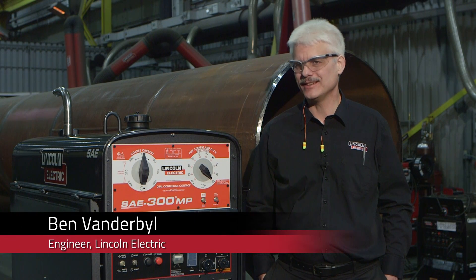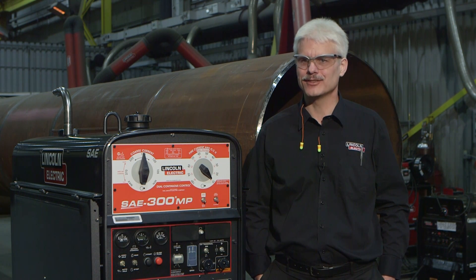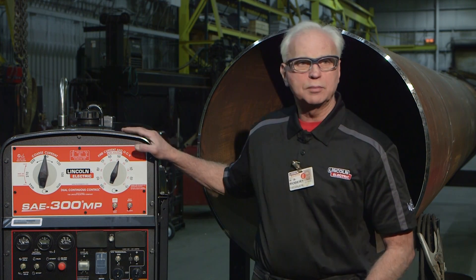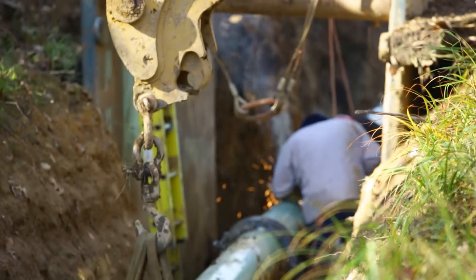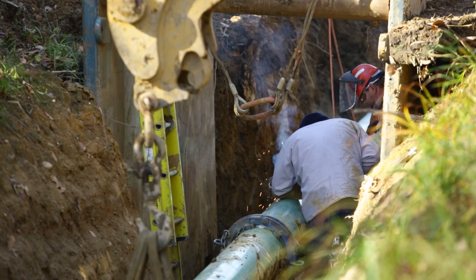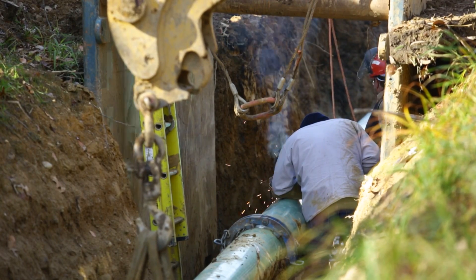Longevity — these machines are used for 15,000 hours and then they'll change the engine out and keep using it. This is a very versatile machine. We've added wire capabilities to this machine, so this can be used for flux core welding in the field with a cross yard feeder or stick welding. It's very versatile because it can be used in a rental fleet or as an operator's own personal machine.